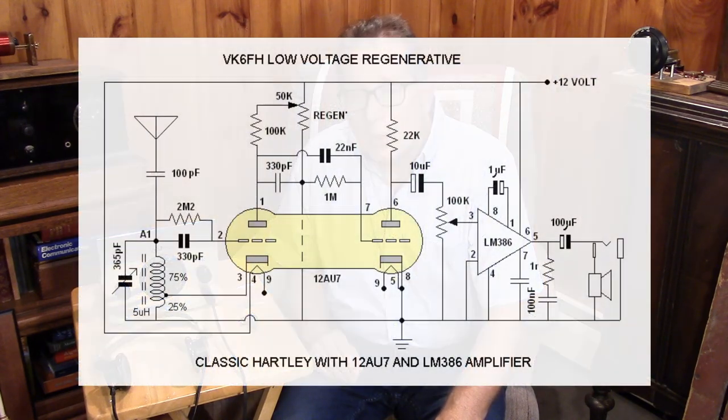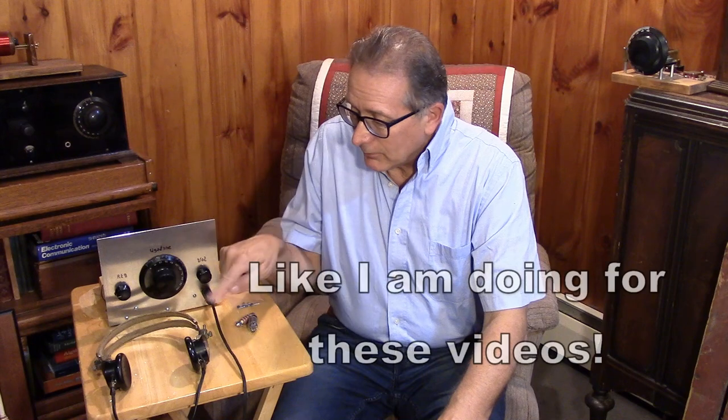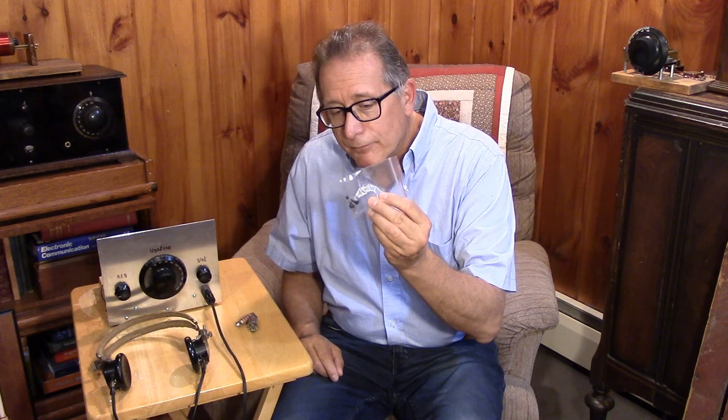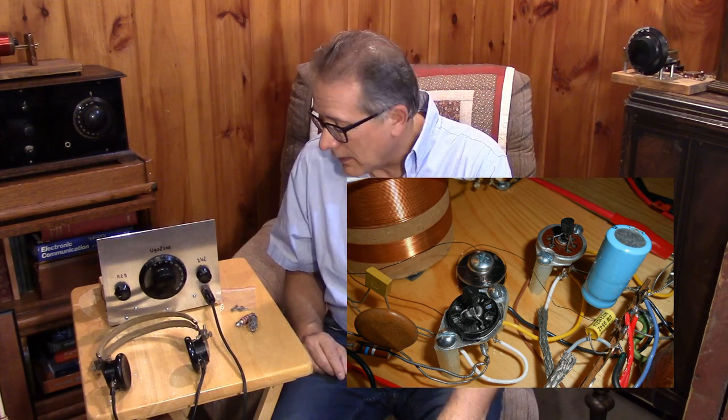If you look at most circuits on the internet that have been published, they usually use a small amplifier following the regen just so you can hear something. So it takes a little bit to drive old-fashioned headphones. I also promised we would try some different tubes — both at 12 and 24 volts, a variety of different tubes in the circuit — and do some mods to make the pentode work. Finally, we'll stick some FETs in there and see what the circuit can do with a couple of MPF102s or JFETs. So this is Part 4, Low Voltage Regen.